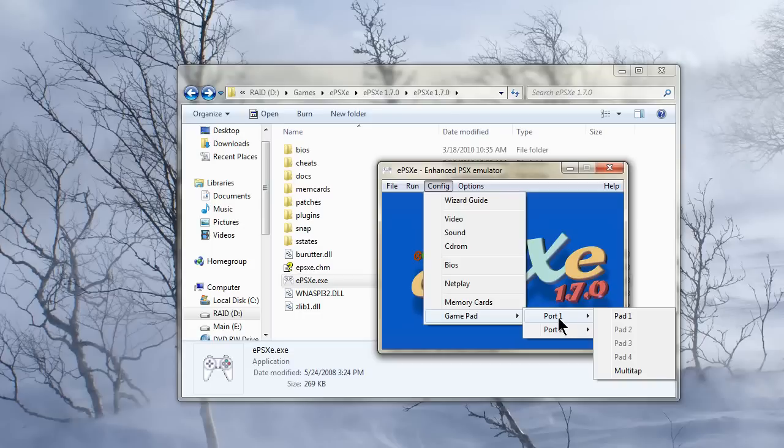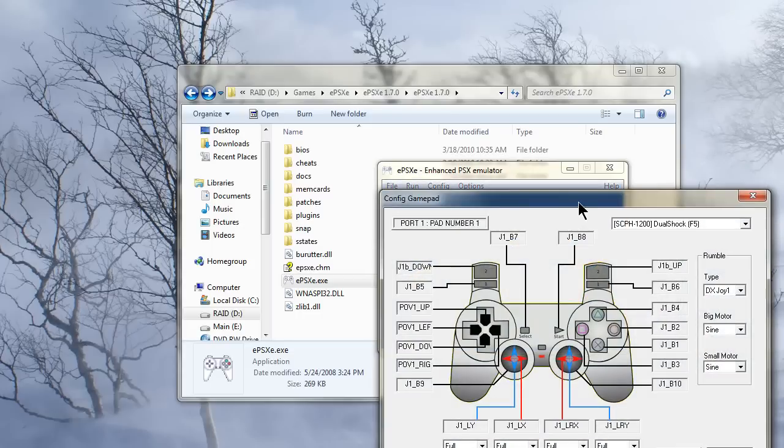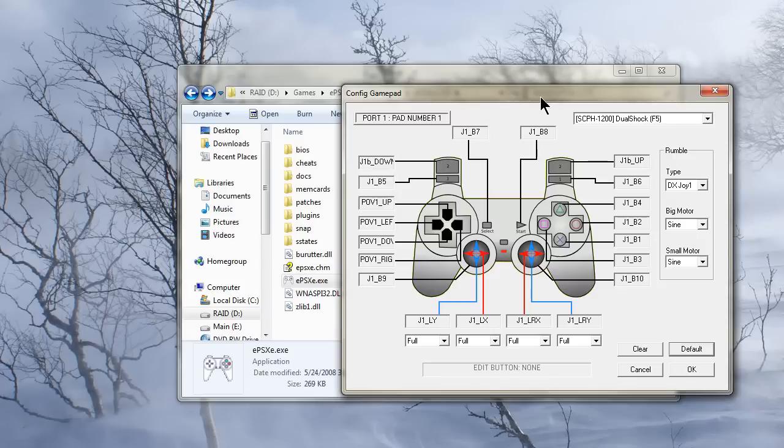So for Player 1, you want to go to Port 1 and Pad 1. As you can see mine's already configured, but as I have a 360 controller, I would go here to L1, click Left Bumper, and you can see it's already set. You'll simply click on a button here and then press whichever button on your gamepad you want it to use.